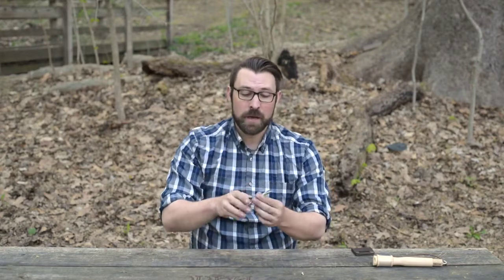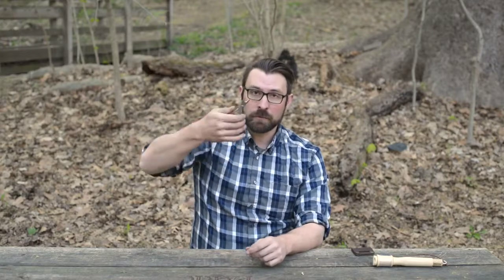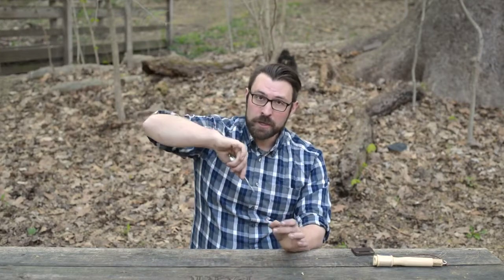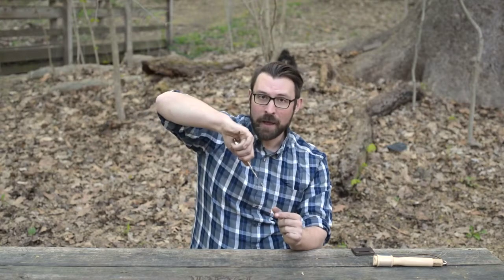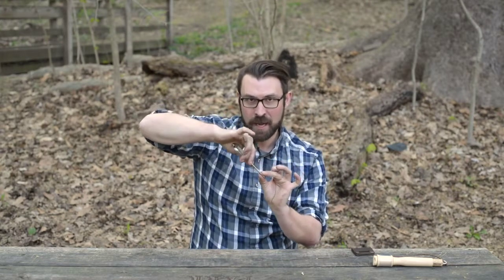If we do end up in a situation where we've got a fish that's gut hooked, these also work extremely well as forceps for removing fish hooks. The way we do that is we start with the jaws open, we reach into the mouth of the fish, try to find that hook, clamp down, and then lock this in place so these are nice and tight.